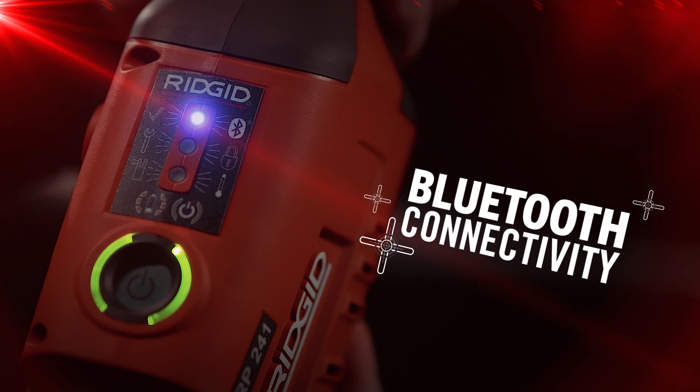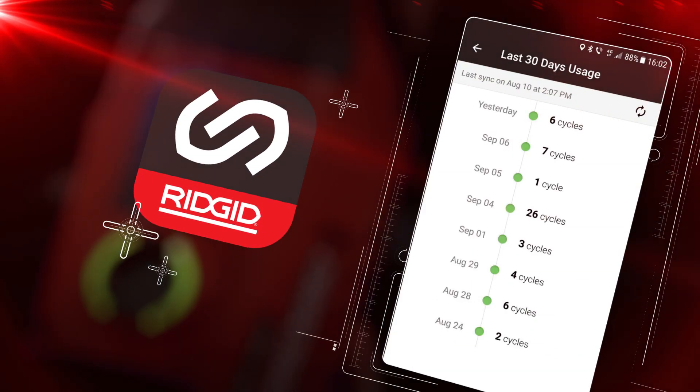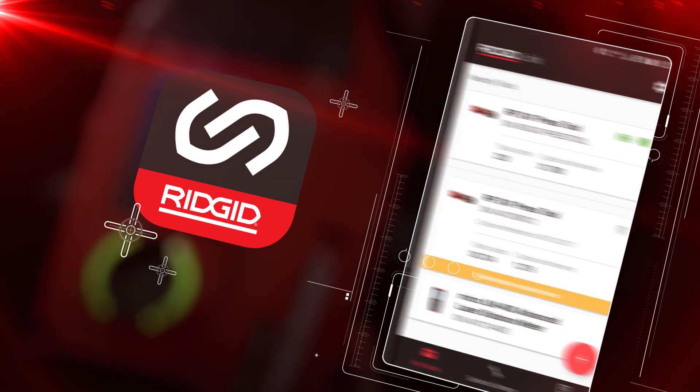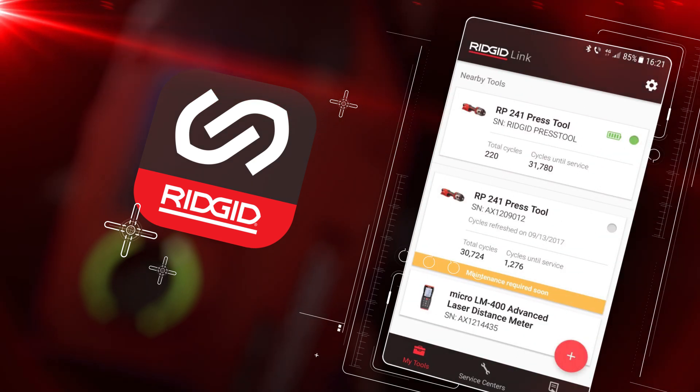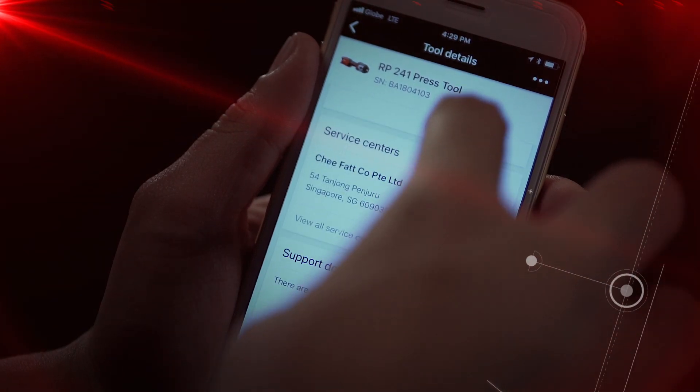Through Bluetooth connectivity, both tools interface with the RigidLink app, which allows users to track number of crimps, battery information, receive notifications when your tool is approaching a service schedule, and access product manuals and instructional videos conveniently from your phone or tablet.